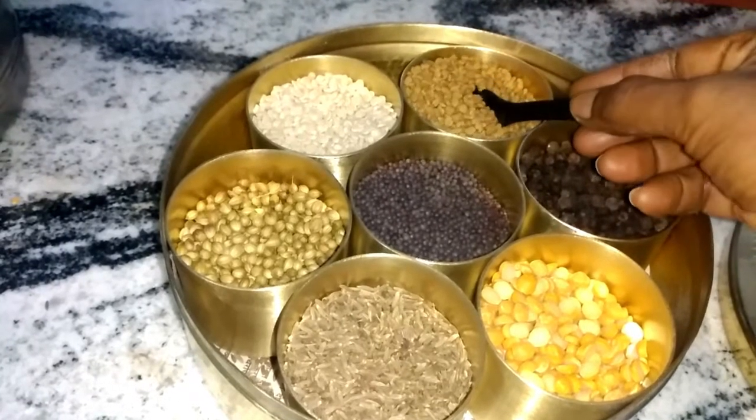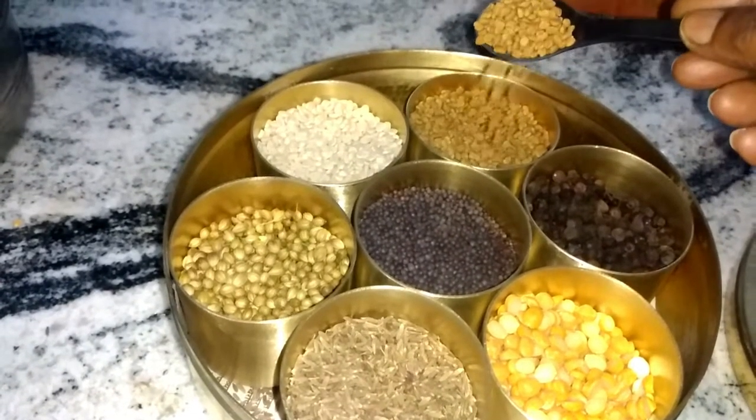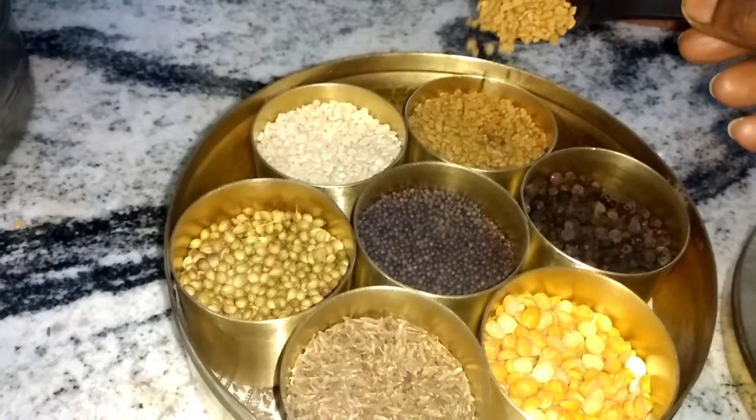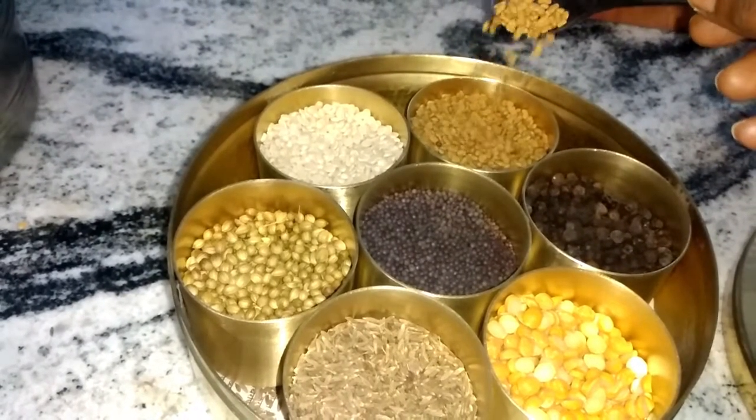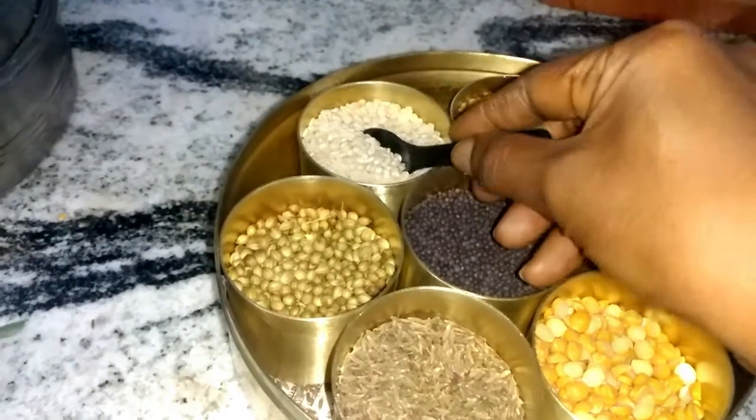Next comes the fenugreek seeds, also called methi seeds. This ingredient is a must in all the recipes which have tamarind juice as an ingredient, and it balances the sourness of the tamarind.